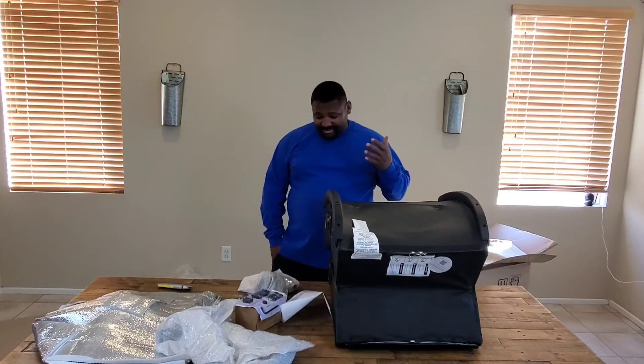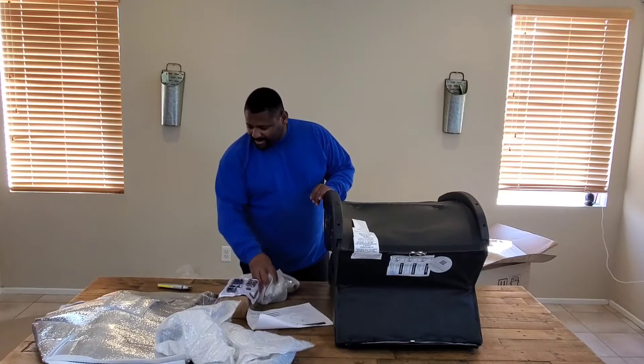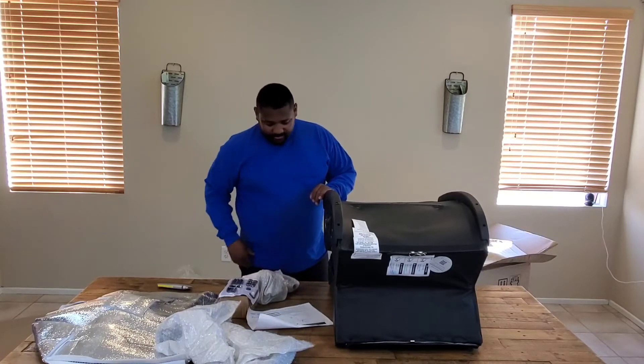I didn't think it was going to be this involved. Got some bolts here, some brackets, the base, the arm rest.